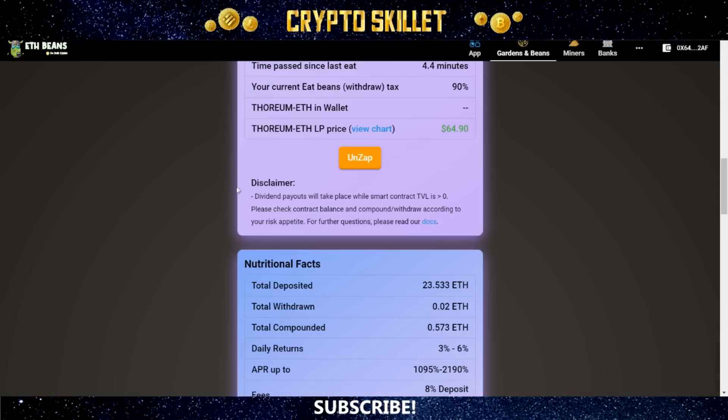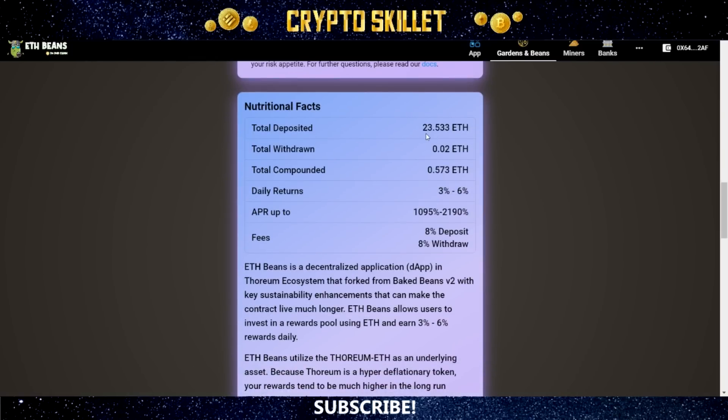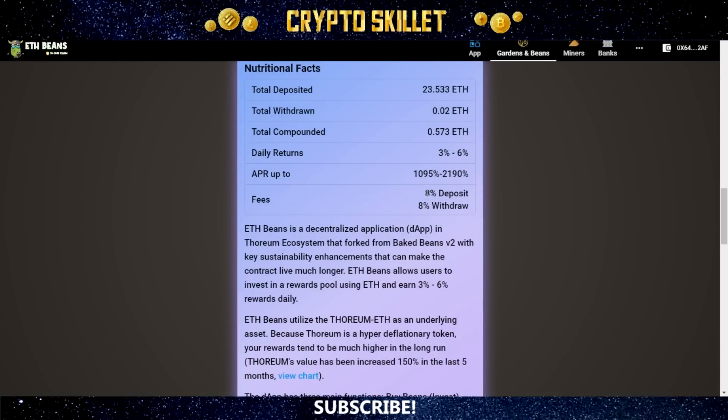There's a disclaimer: dividend payouts will take place while the smart contract TVL is greater than zero — check the contract balance and compound or withdraw according to your risk appetite. The nutritional facts show: total deposited is 23.533 ETH, total withdrawn is 0.02 ETH, total compounded is 0.573 ETH. Your daily returns will be between 3% and 6%, giving an APR of 1,095% to 2,190%. Fees are 8% for deposits and 8% for withdrawals.